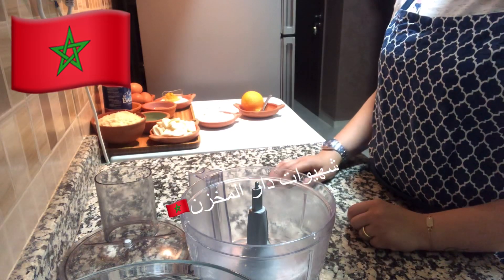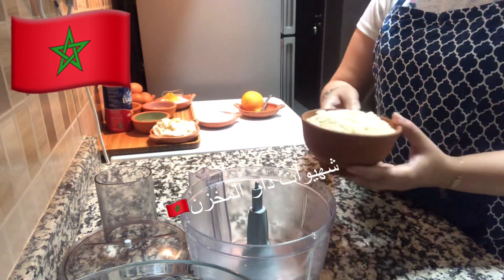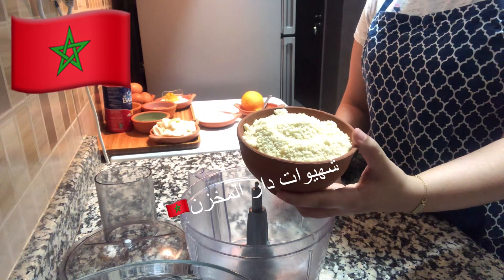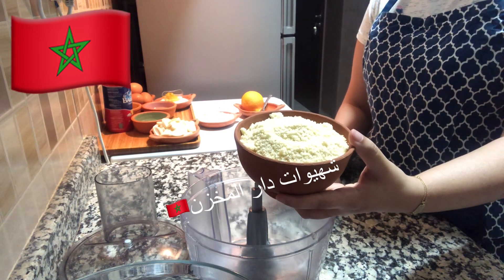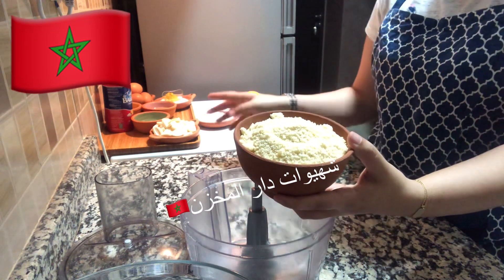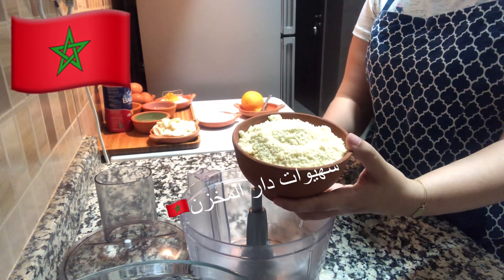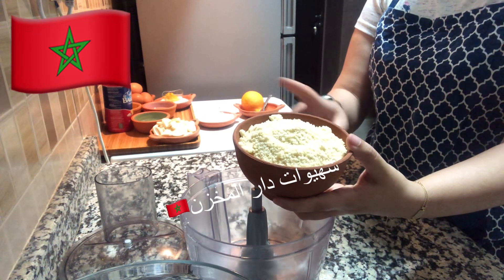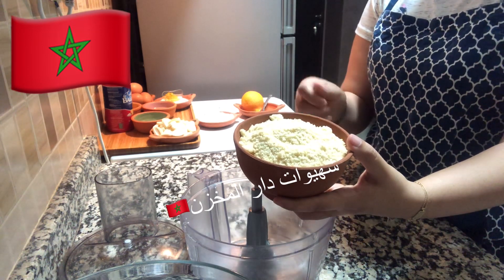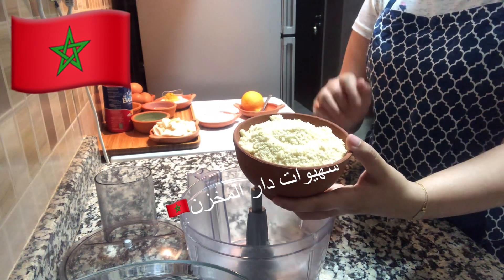First of all, the cake is chocolate. For the chocolate, we need 220 grams of powder. You can use the powder — it will be dry. There are 150 grams of powder. I place the powder in the bowl.